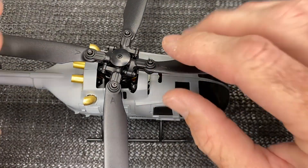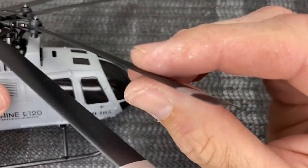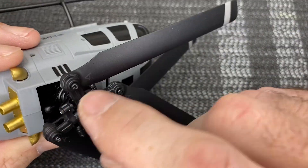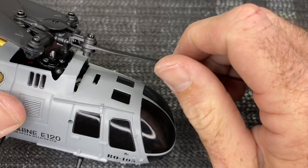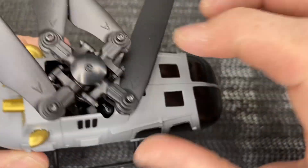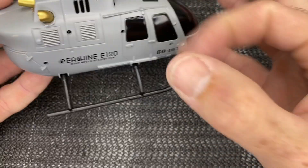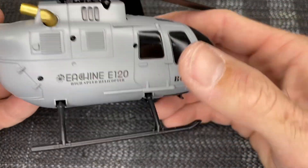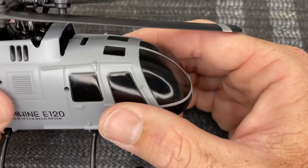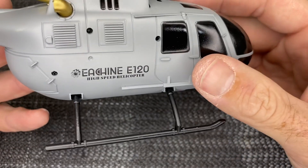As you can see, we have a four-bladed head, all plastic. These blades are a fixed-pitch style blade — an already-curved airfoil. But we do have three cyclic servos: an elevator, an aileron, and a pitch servo. There is a plastic swash plate. Really nicely designed head — no slop, no play. It is an all-plastic body with some nice scale detail. There's the E-Sheen E120 logo on it; the skids are plastic as well with a nice little flex, and the body is pretty hard.